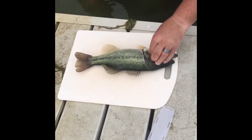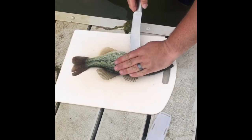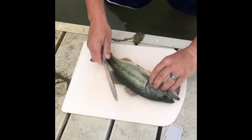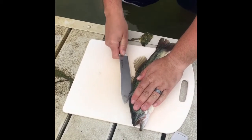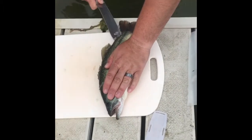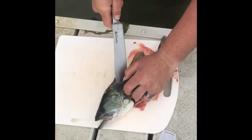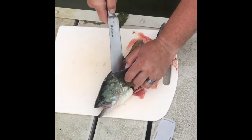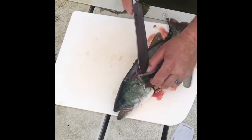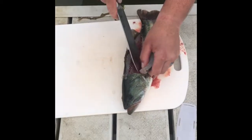Right there. Good. Get the knife, hit the belly. Get his back, right above the spine. Now if you can hear it, I'm actually hitting the bone — I'm just scraping along the side of it, so that way I get as much meat off as I can.